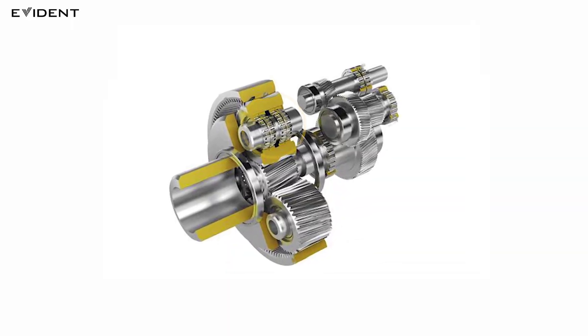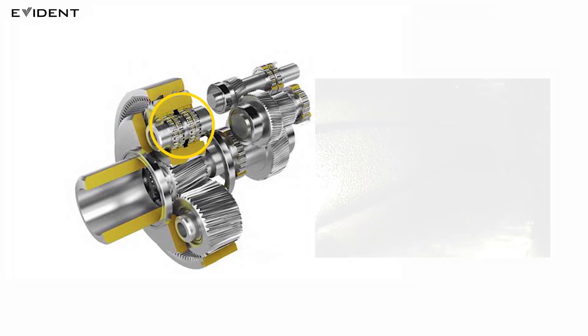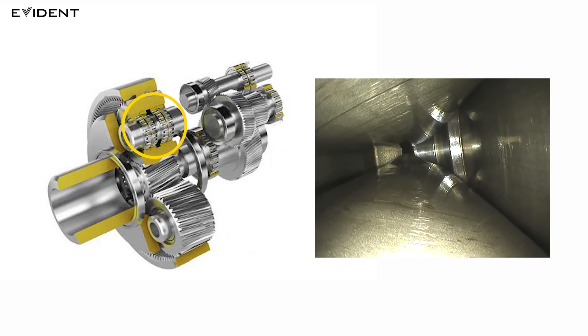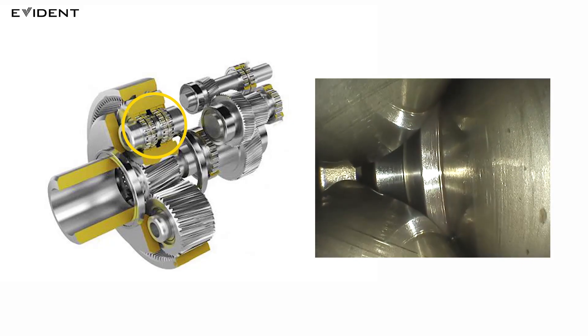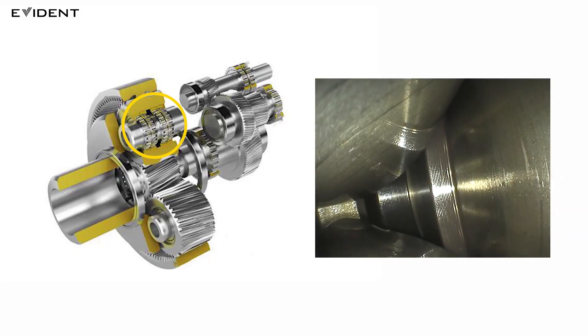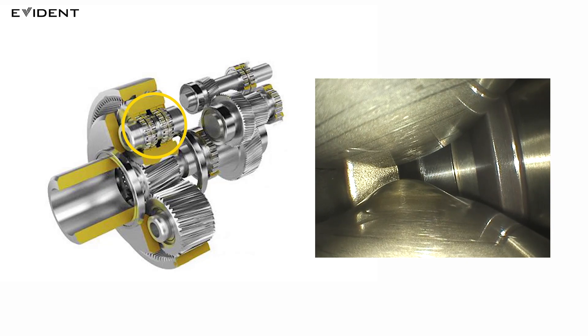Now let's inspect the bearings. To observe their surface condition, insert the tip of the video scope into the gap between the bearing rollers. The video scope's 4 mm diameter enables you to fit it into this narrow space. The video scope's optical system is designed for wind turbine gearbox inspection, so you can obtain bright images that are in focus from the front to the back of the bearing.